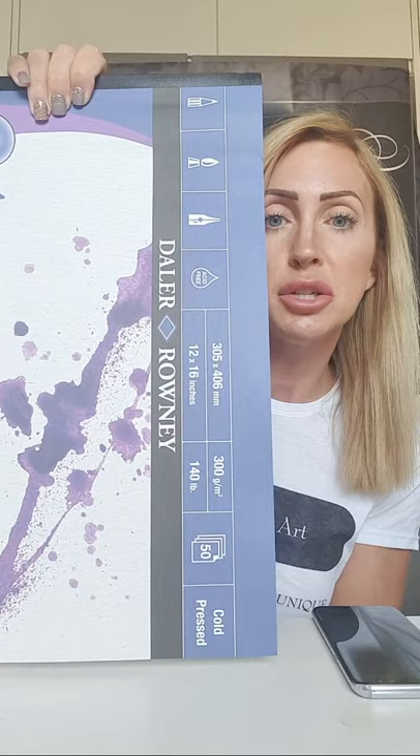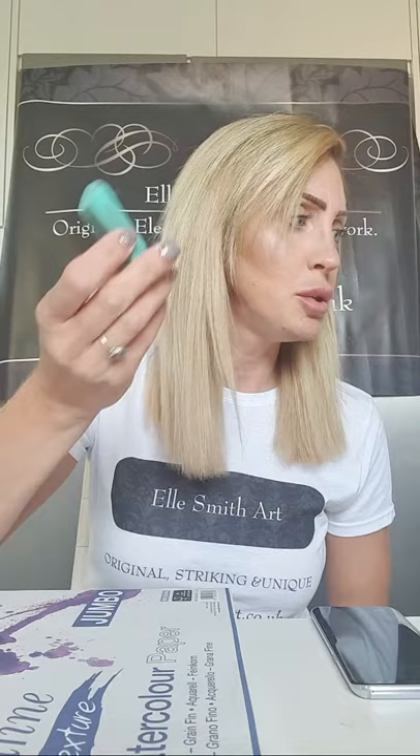Let's do a run through of what we've got here. Remember, if you haven't got all of these things it really doesn't matter — this is just what I use every day. You can use regular paper, A4, A3, A2, go A0 if you want. Use crayons, felt tips, pens, whatever you want. I'm not sponsored or a brand partner for any of these brands, they're just my personal choice. So — paper: I use this Daler-Rowney 16 by 12 pad. New pad — love a new pad! It's slightly textured 300 weight paper.